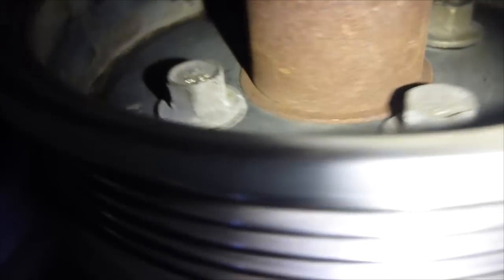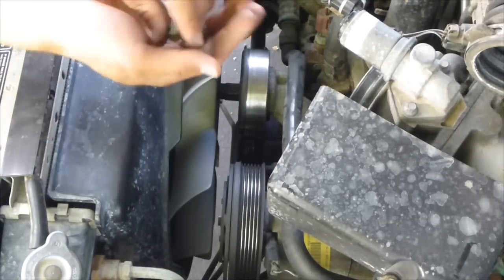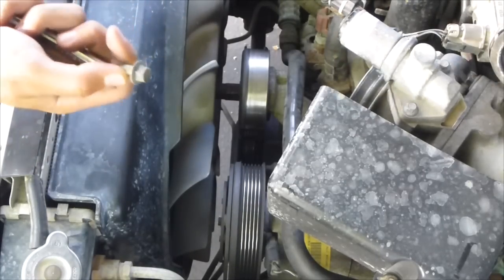Now your belt's off. With the 10 millimeter ratchet, there are bolts inside here — this is an upside-down view. You can see there are four of them, and this connects the pulley to the frame. Get all four bolts removed and you might have to pry this off with the crowbar.